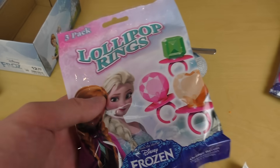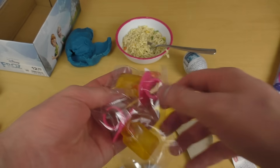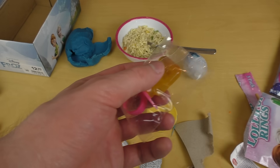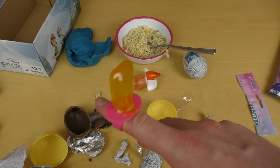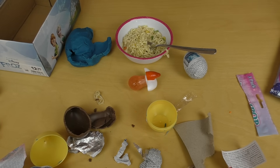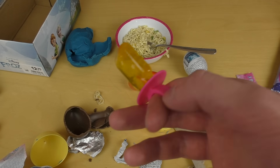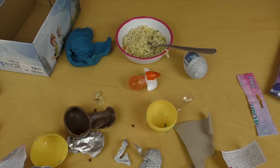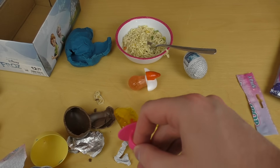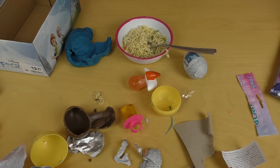This is a lollipop ring — nothing special really. There are three of them. Only the packaging is related to Frozen; the product itself not so much. You can put it on your finger and lick from your finger. All this stuff is made in China for the European market. This tastes extremely okay — apple flavor, strawberry, orange flavor. Must be orange then.